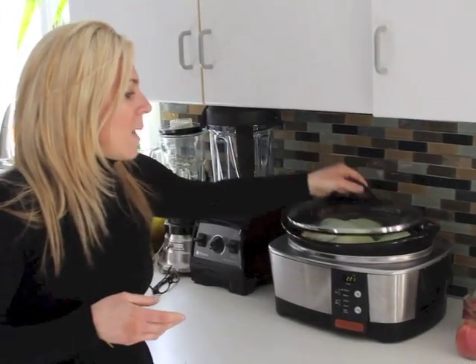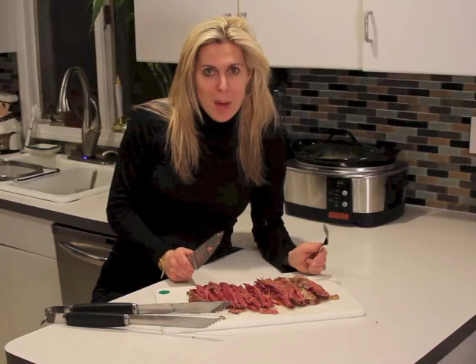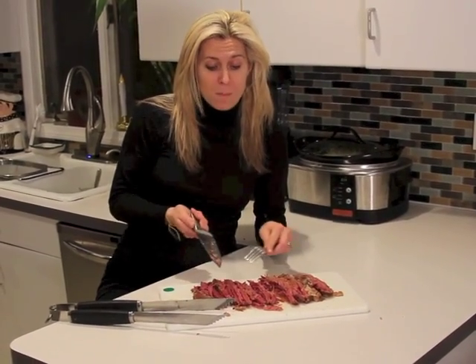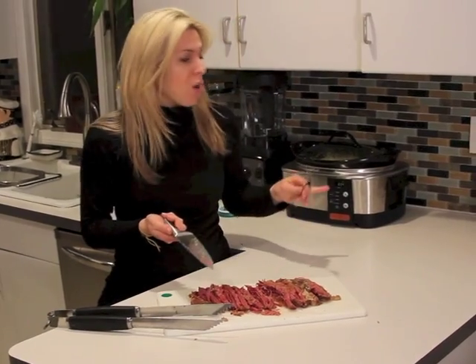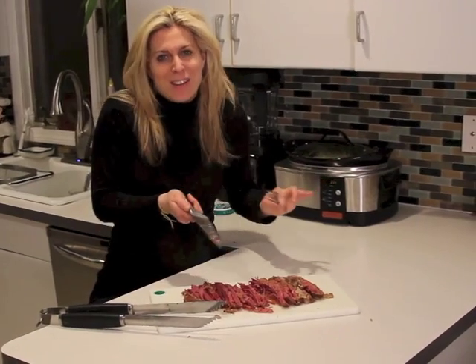Still on low. I'm going to put the top right back on and we will check back in about two and a half or three hours. Hey everybody, so it's the final step of our corned beef dinner that we've been making all day. The corned beef is done. We took it out of the crock pot — the potatoes, the cabbage, and the carrots are still inside, getting even more juicy.